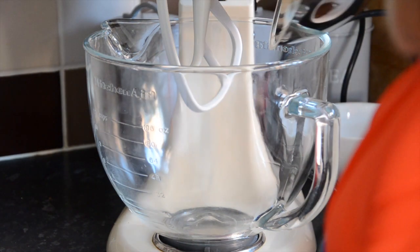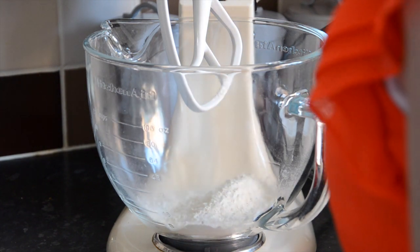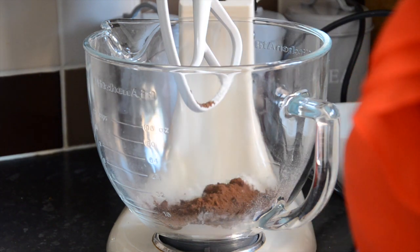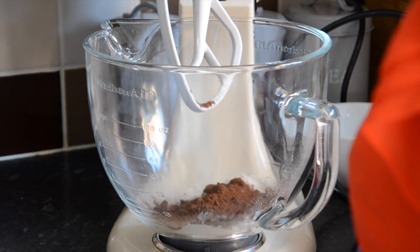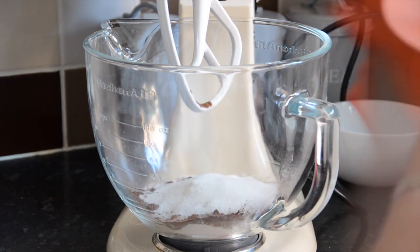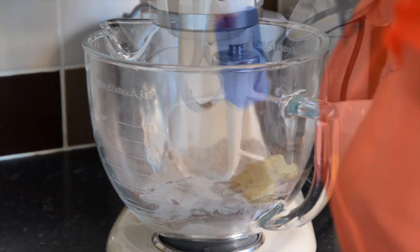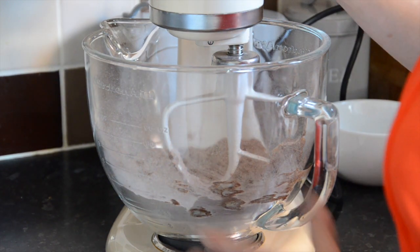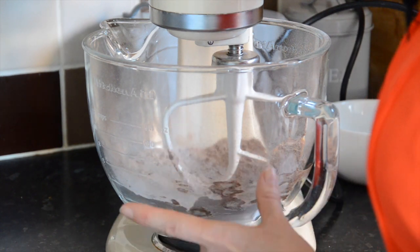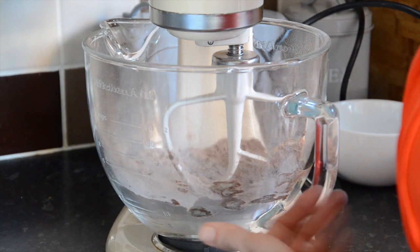With my stand mixer, I'm going to pop in a hundred grams of plain flour — you could do this by hand, it doesn't really matter. Then in goes 20 grams of cocoa powder, followed by 140 grams of caster sugar, along with 40 grams of soft butter. I'm going to mix these ingredients together very gently on a slow speed until it reaches an almost gritty texture. If there are any bits clinging to the side of the bowl, stop the machine and use a spatula to scrape them down.